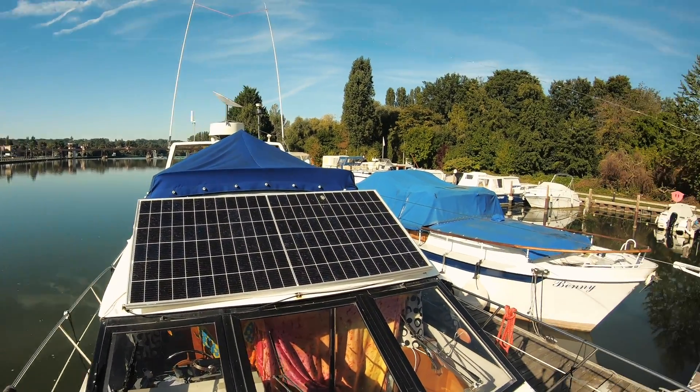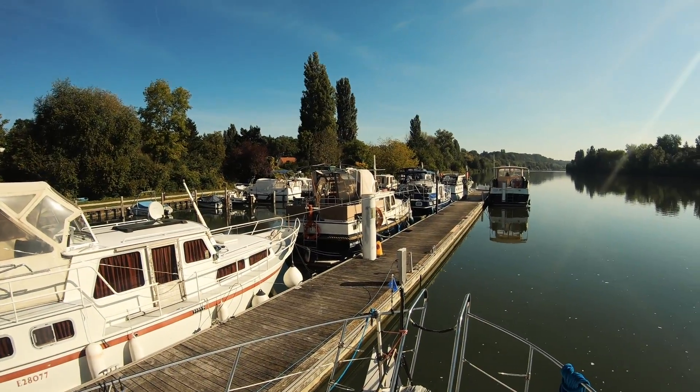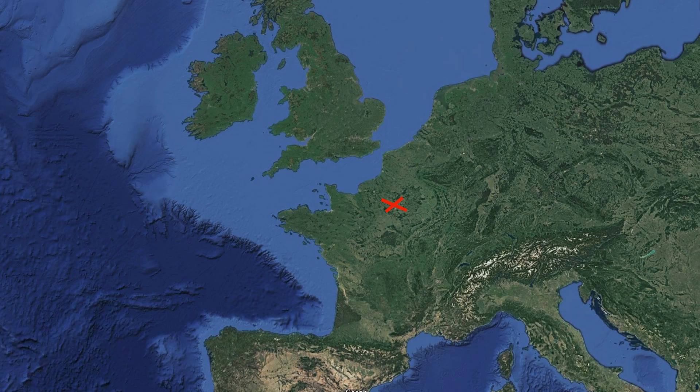The reason I got the Starlink dish is because the internet in France doesn't work well with mobile broadband. It was okay in the UK but it's very expensive here so that wasn't going to work. I'm also a bit of a nerd and I wanted to try it — I'm just here in a marina and it's very nice. I'm in the middle of France and the boat is not moving very much so the Starlink dish works very well.